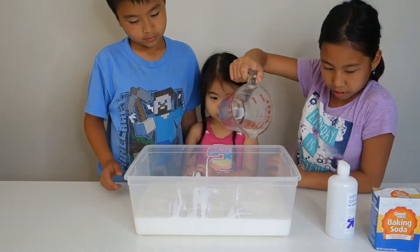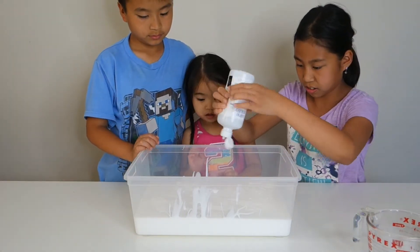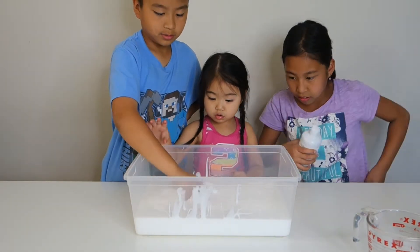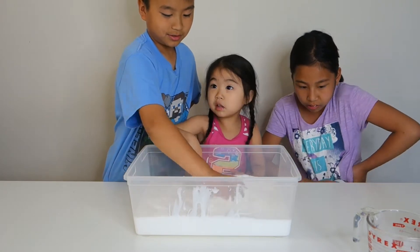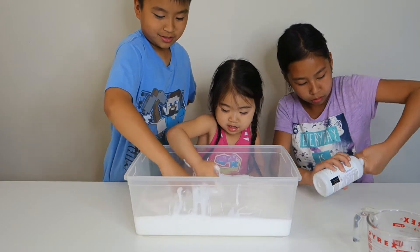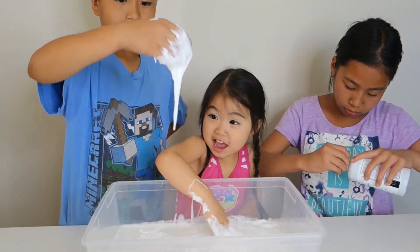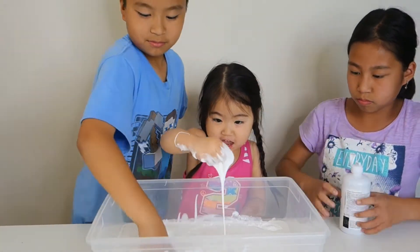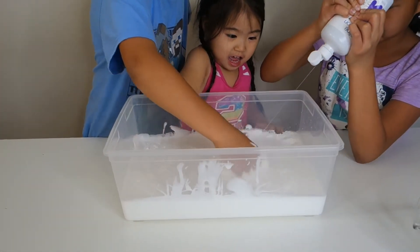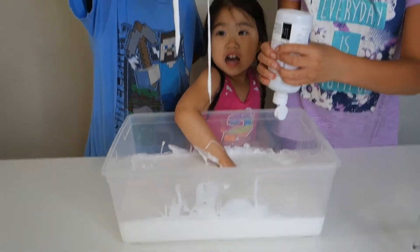We gotta put that in — now let's put in our contact solution. Let's see if we can open that bottle. We only need this. You want to put your hand in there and get all dirty? I can't open this. Whoa! It kind of looks warm right now. We need contact solution to hold it together. Just squirt it in. It's gonna spill in your eye — be careful!